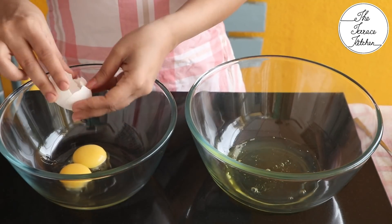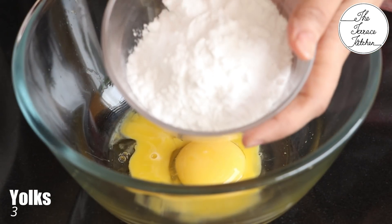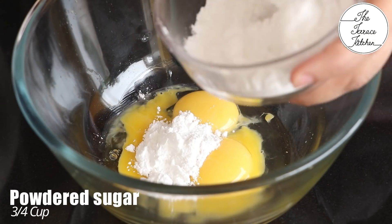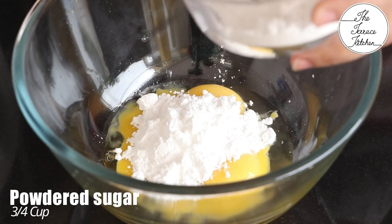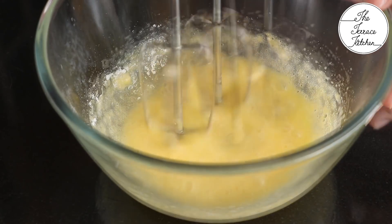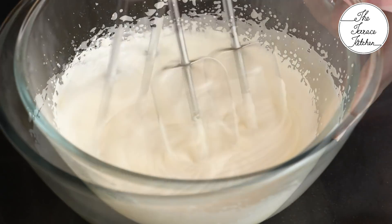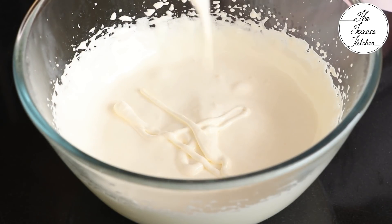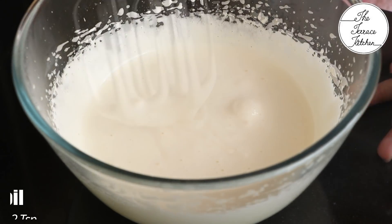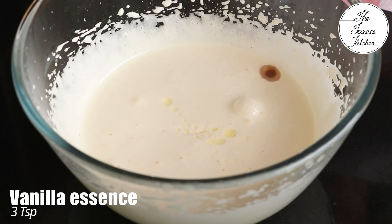Room temperature eggs whip faster and give better results. Take only the yolks and add three-fourths cup sugar — use half of this in the yolks and the remaining half in the egg whites. This is regular sugar powdered in a mixer grinder. Whip the yolks and sugar well until the color becomes very pale — this is the ribbon consistency.